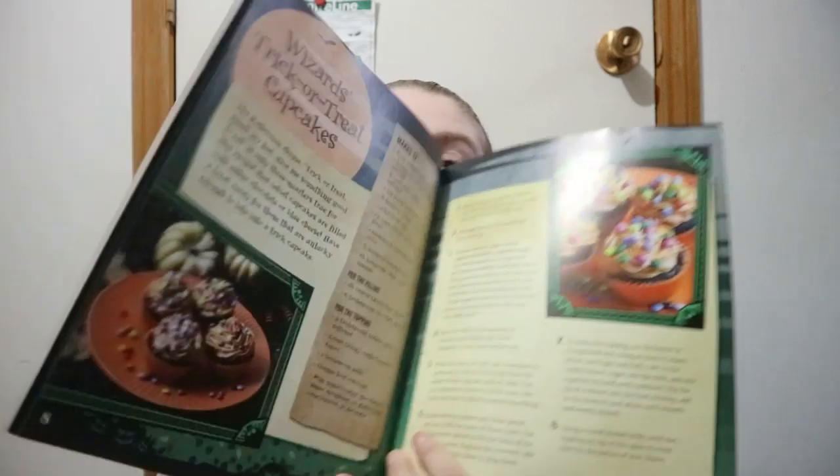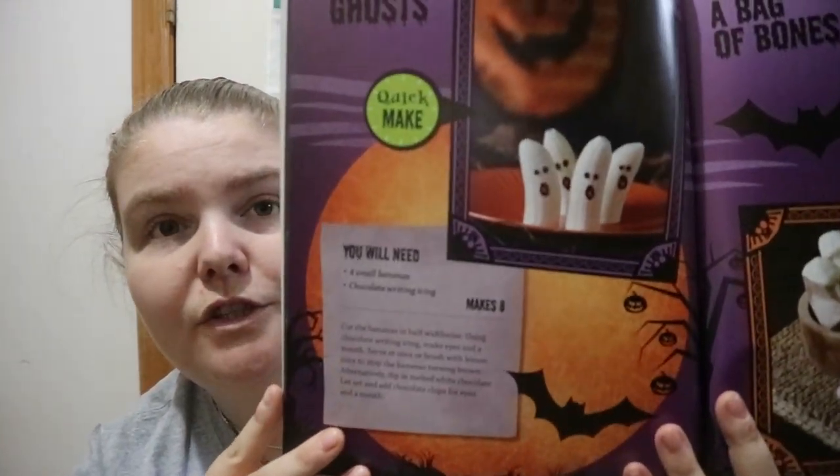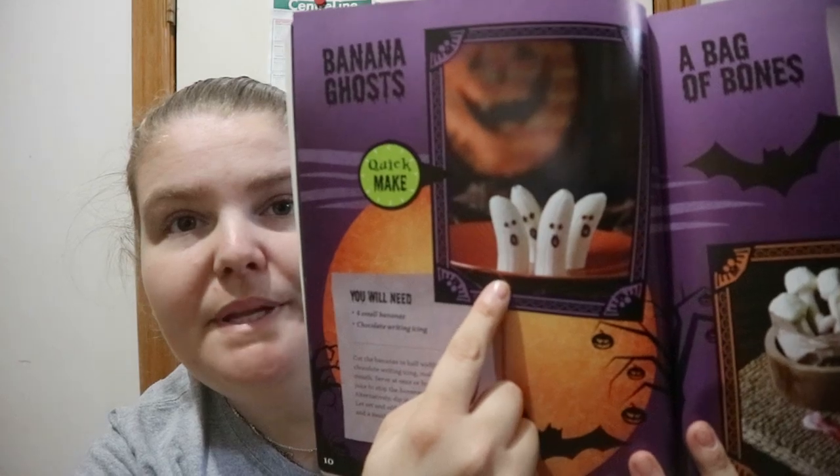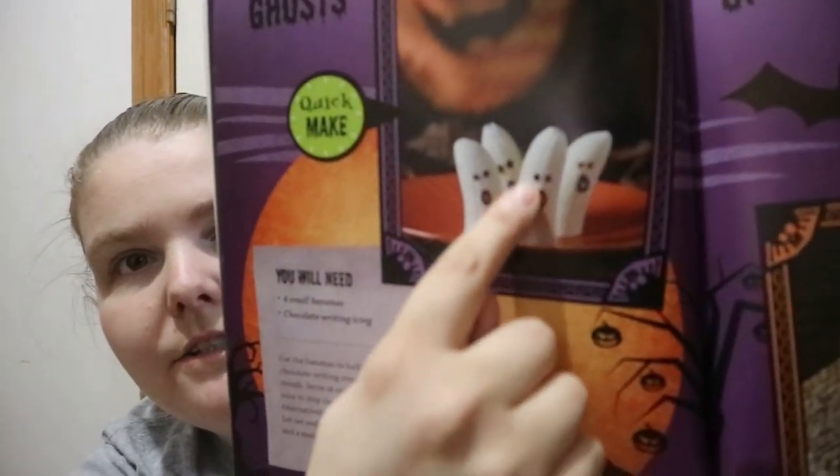You've got cupcakes, and a few recipes are quite short. Like this banana ghost — it's a quick make. You just need four small bananas and chocolate writing icing, then you cut the bananas and make the face on it.